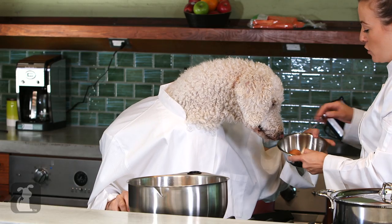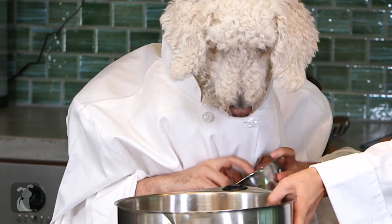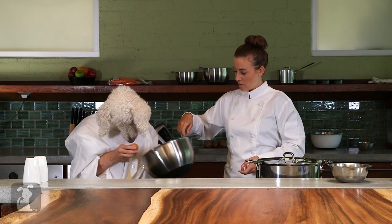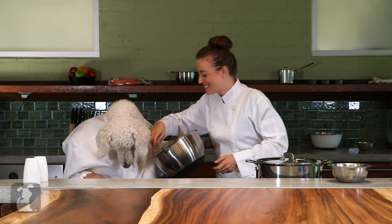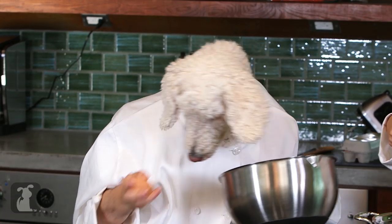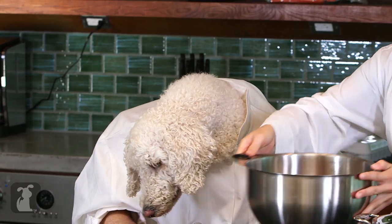We have two fresh organic eggs. I love eggs. And you know what I love most about eggs? Breaking them. Oh, this is always such a challenge. You almost got it. We got another egg. Let's try it. Perfect, Chef.